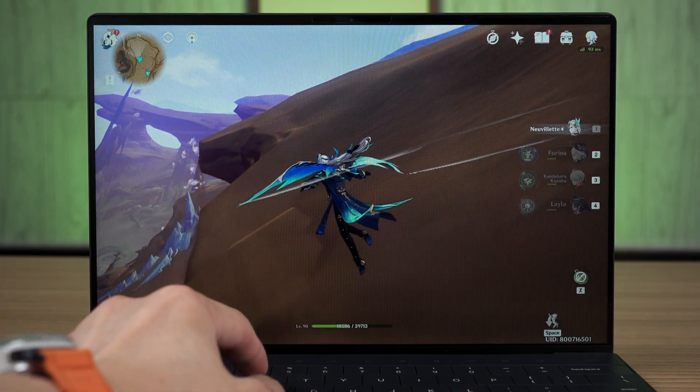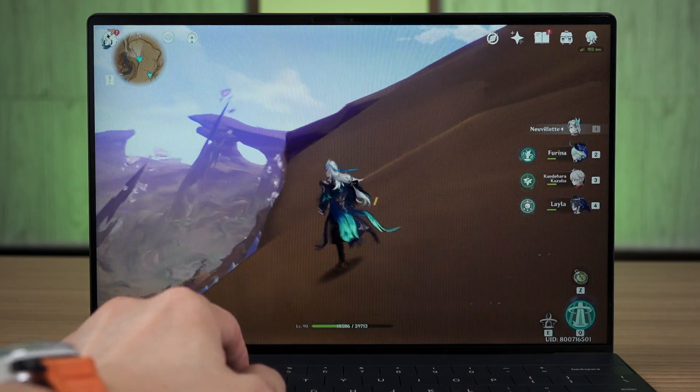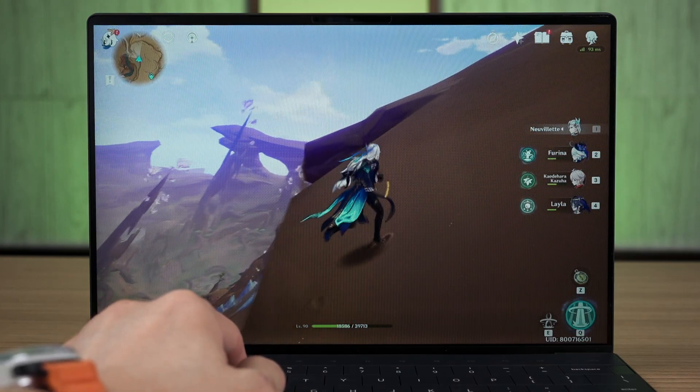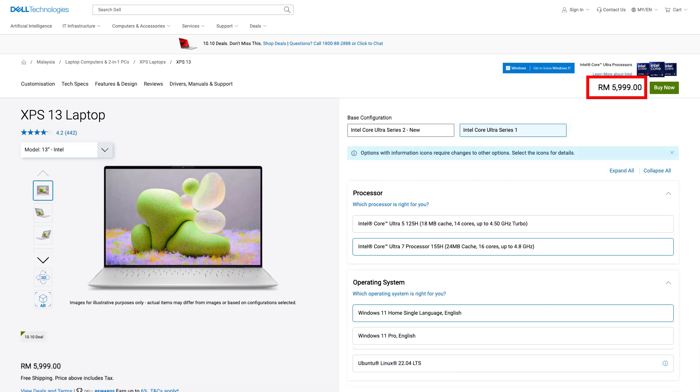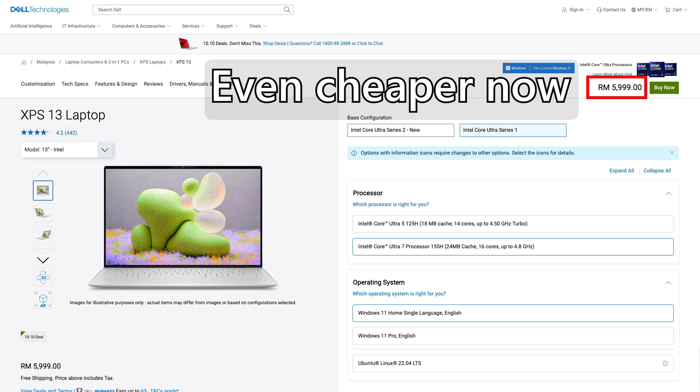It's just very disappointing to see both Microsoft and Qualcomm not doing anything to improve the experience even once after its launch. This specific configuration of the Dell XPS 13 9345 is at RM6,999. I think that it is definitely expensive considering that we can get the XPS 13 9340 powered by the Intel Core Ultra 7 155H at the exact same price with the exact same design. Getting an Intel-powered laptop is definitely not going to be as power efficient as the Snapdragon version, but at least we don't have to worry about incompatibility issues because Intel is using x86, and up until now, all apps on Windows are made for x86.